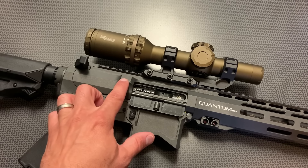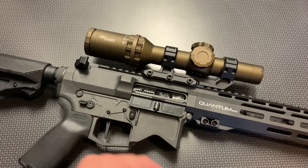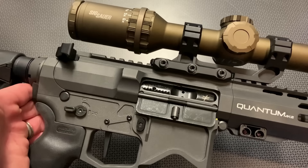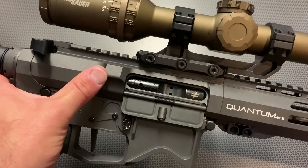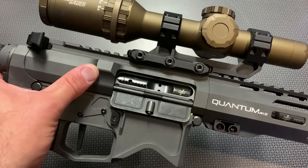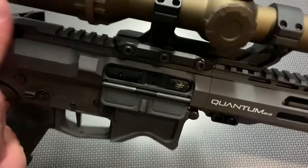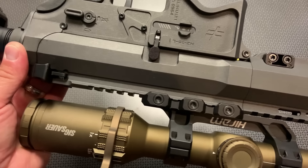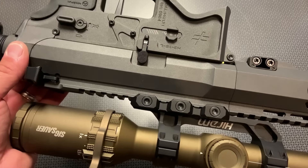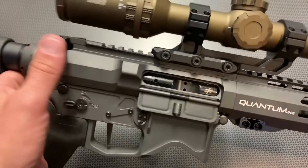Moving along to the upper receiver itself, it is a premium billet upper receiver that they've machined in-house, specifically machined to mate up with their rail system and their lower assembly. You can see the attention to detail. This one does not have a forward assist — I've never really used them, but it is an interesting design cue that they left off on this rifle build, just something to consider. The opposing side of the receiver has all of the notches cut out to mate up with the lower very nicely.